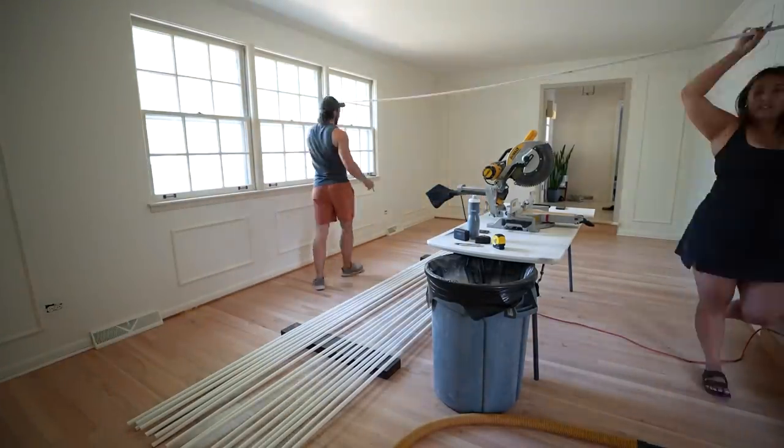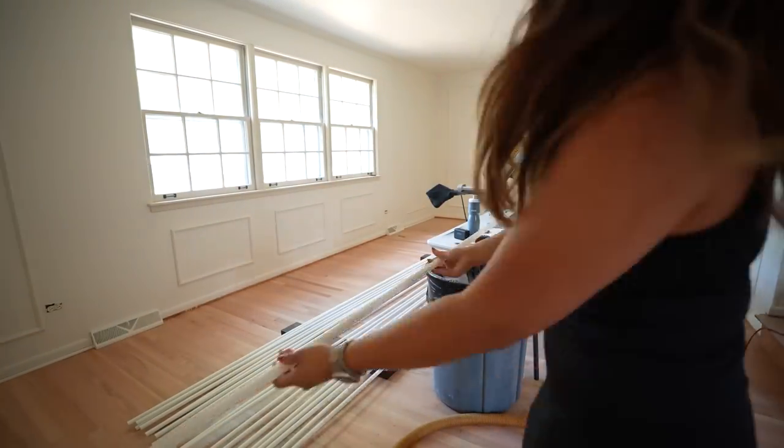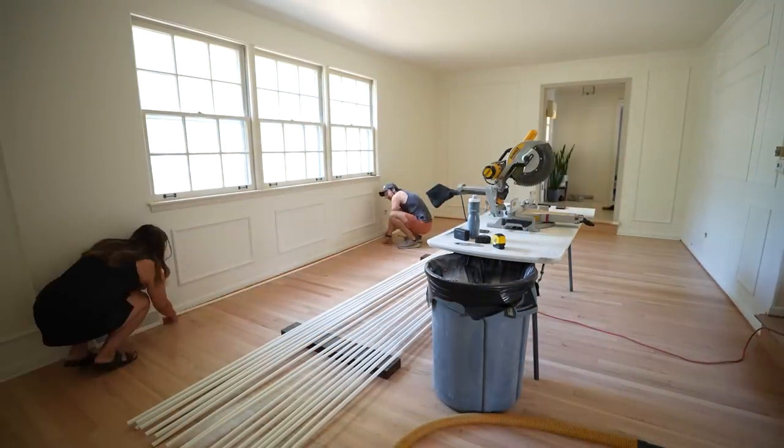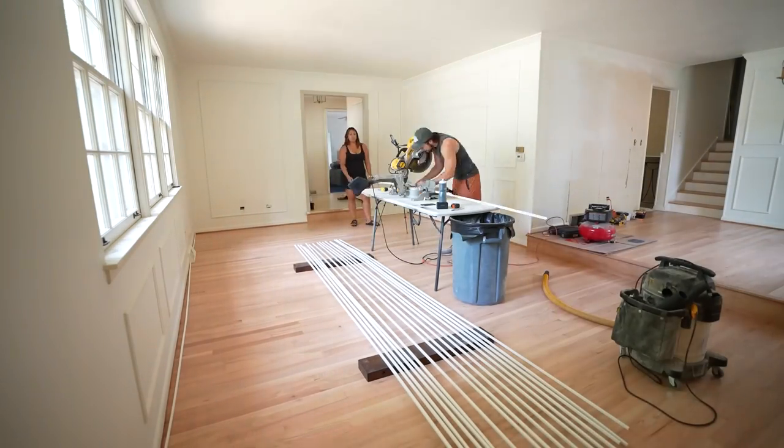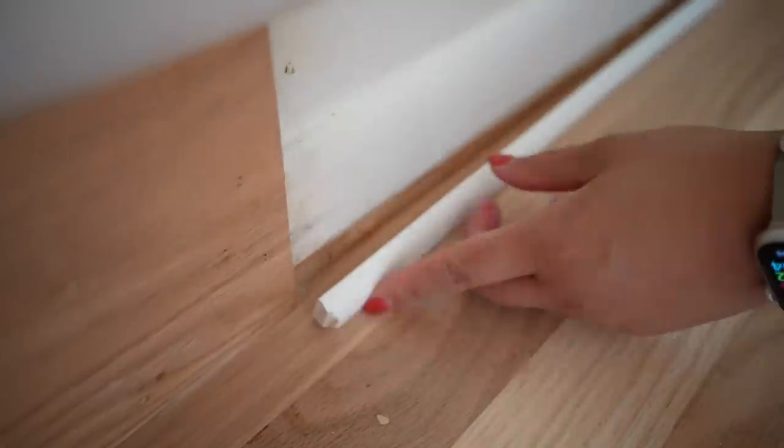Rather than using a tape measure, we decided to lay each piece on the floor and mark it out with a pencil where we needed to make our cut. We found this to be a lot more efficient and accurate. Anywhere where there was going to be an exposed edge of the shoe molding, we decided to make a chamfer cut at a 45-degree angle — we thought this looked a lot sleeker.